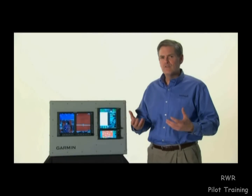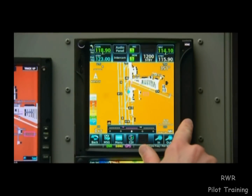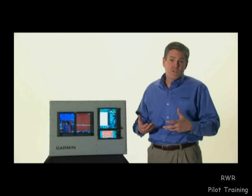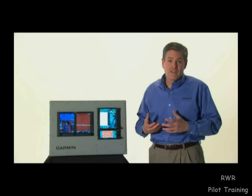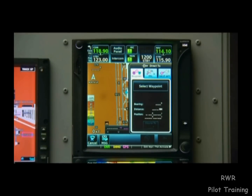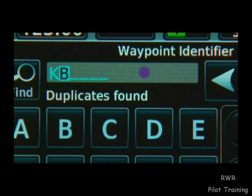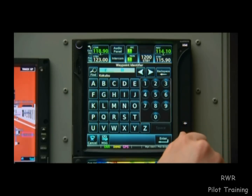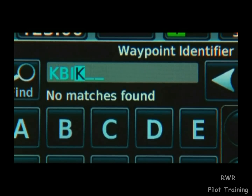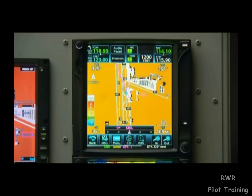For many flights using a GTN, setting a direct-to route into the GPS is the easiest and most efficient way to navigate to a destination. We'll start by pushing the dedicated direct-to hard key just above the concentric knob. Anyone familiar with the GNS 430, G1000, or any of Garmin's previous navigators will notice that data entry is exactly the same. So right now we're sitting in Aurora, Colorado and want to head up to Billings, Montana, which is KBIL. We select the K by rotating the smaller knob, then rotate the larger knob to advance to the next letter, and use the smaller knob to select each subsequent letter. Now we just need to push the knob to select enter and again to activate it as our direct-to destination.